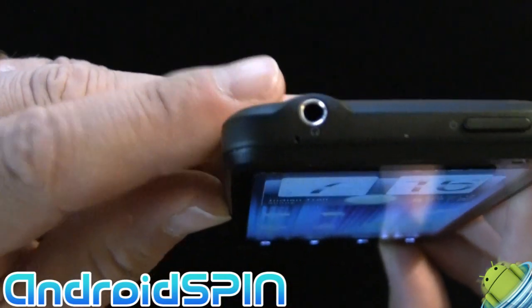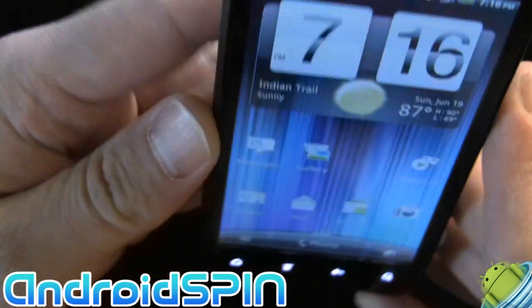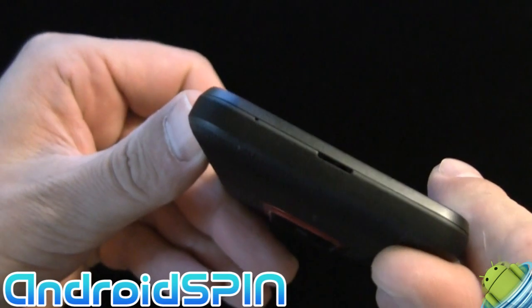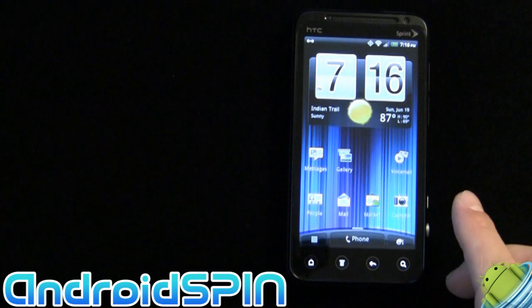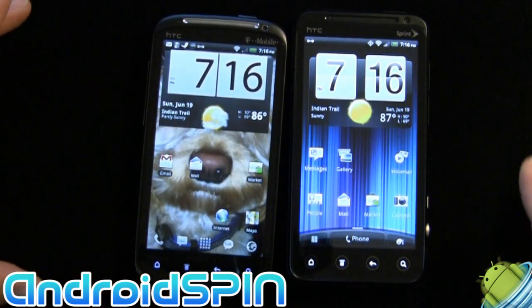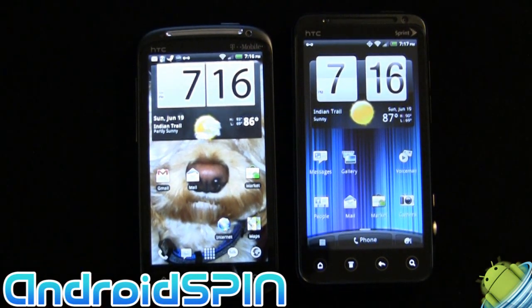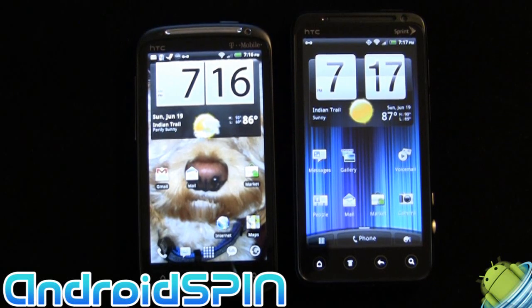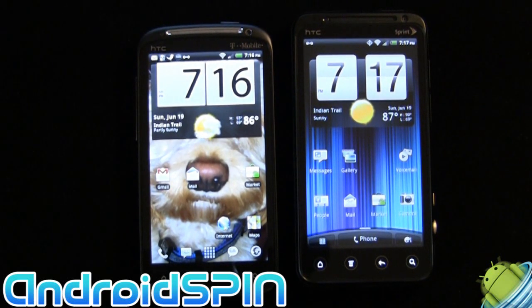On the top we have a 3.5mm headphone jack and the power button. And on the bottom, we have nothing. So that's the device. Let me put it next to the Sensation — you can see them side by side. The screens are almost identical; they're both QHD, both the SLCD capacitive touchscreen. So both using the same technology.